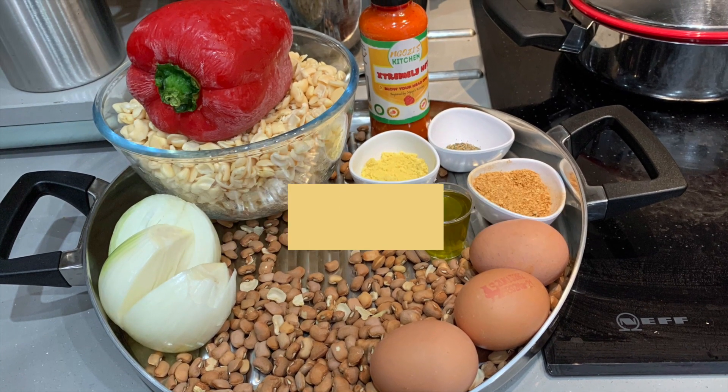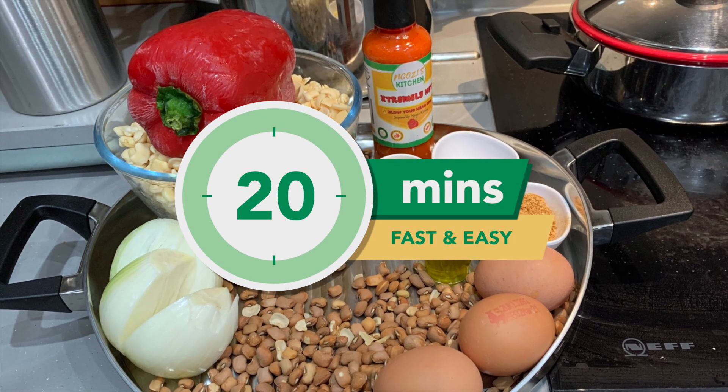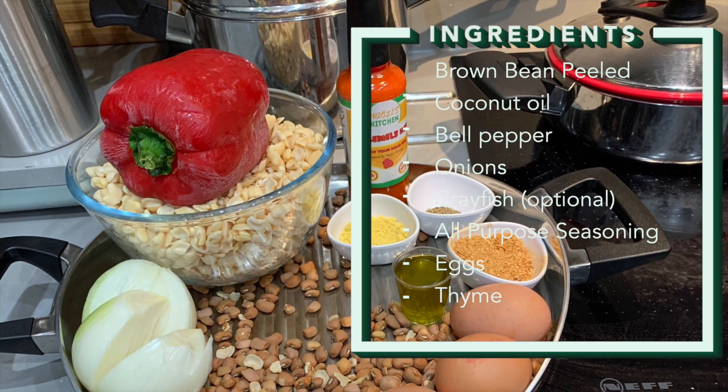If you have been struggling to make moi moi, this method would make it easier and quicker for you in 20 minutes. The ingredients are very easy to buy in the shops, so that should not be a problem.